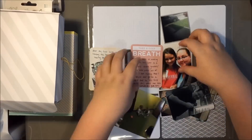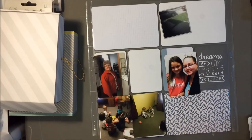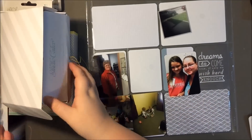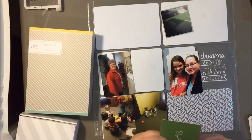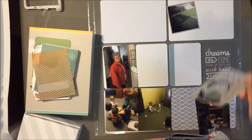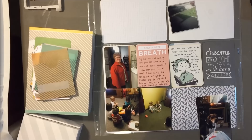Hey everyone, it's Kelsey here, and today I'm going to share with you my Project Life for weeks 36 and 37. I have been on fire lately — I am only four weeks behind, and when I started, I was about 12 weeks behind. So I'm really excited to be getting some of my Project Life done.